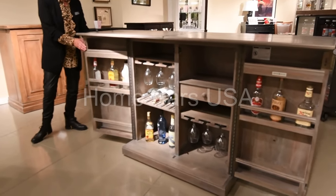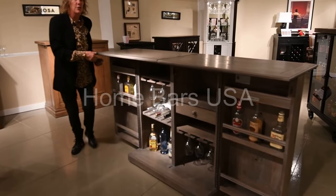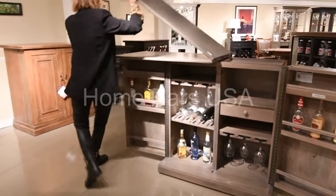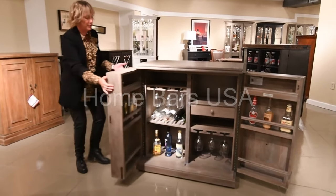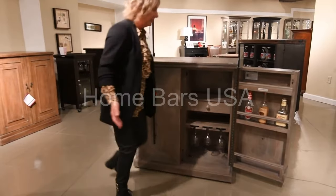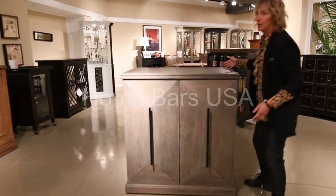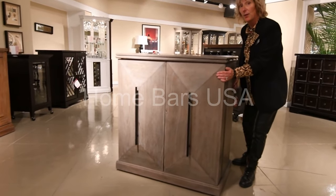When you're done with that party, it's so easy to put away. You're going to take your top and flip it over, slide it in, and then shut your two front doors to reveal the beautiful hardware and this amazing finish. And it is on casters for easy movement throughout the home.